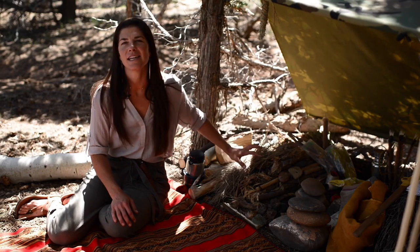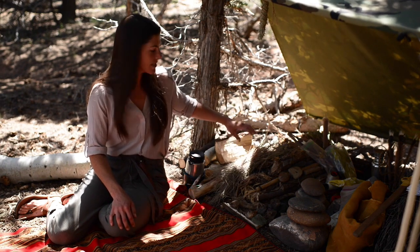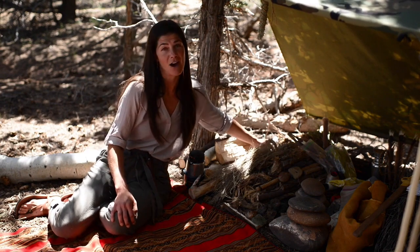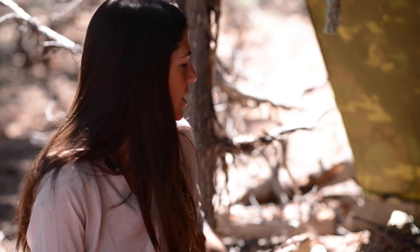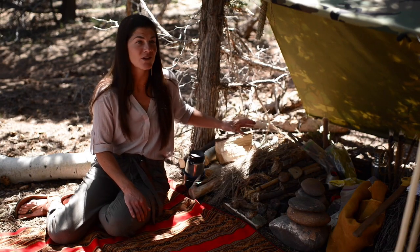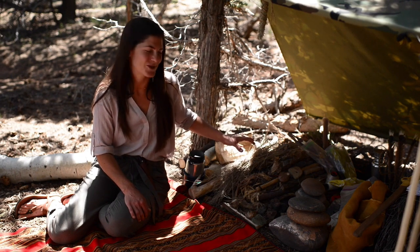I have a variety of dry materials for my tinder bundle. This can mean dried grasses, pine needles, bark from a cottonwood tree, also from juniper and from sagebrush. I've harvested some of these and I'm making sure that they stay dry. The tinder nest material is the most important part when you're trying to produce a fire, so having wet material is a huge disadvantage. If you can harvest this and keep it dry, that's a really smart thing to do.